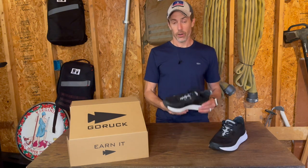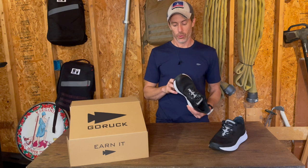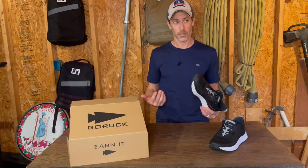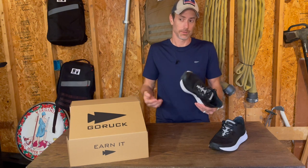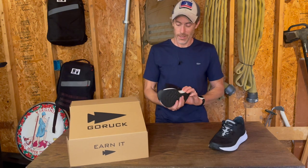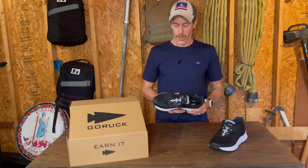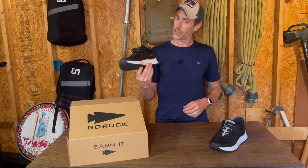To begin with, these are the Ruff Runners, named for Teddy Roosevelt, who according to the marketing material I received from GoRuck was like the first person to ever run just for the fun and health of it. Whether that's true or not, I don't know, but these Ruff Runners are a pretty slick shoe.